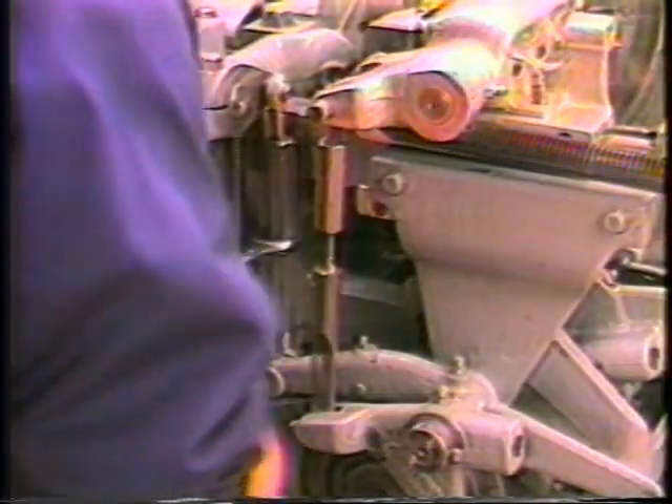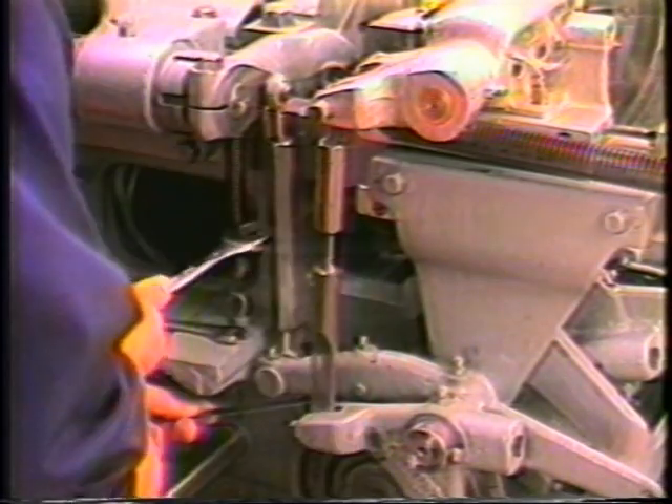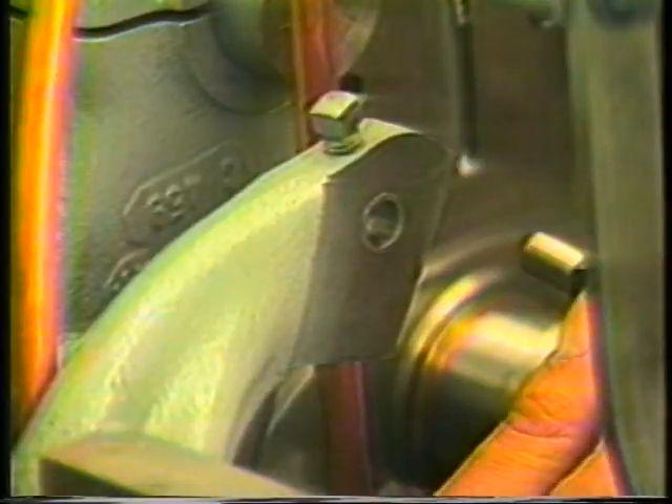Adjust the turnbuckle such that there is a five thousandths gap between the roller and the cam when the arm is in the down position. This will not only prevent the arm from moving should there be any free play in the bushings of the camshaft, but it will also allow the roller to follow the drop of the cam and prevent the arm from bouncing against the stop.